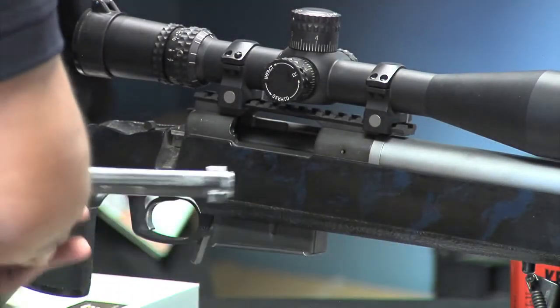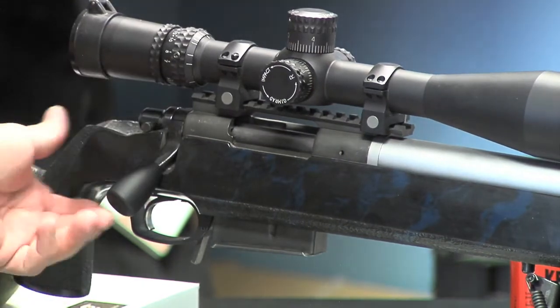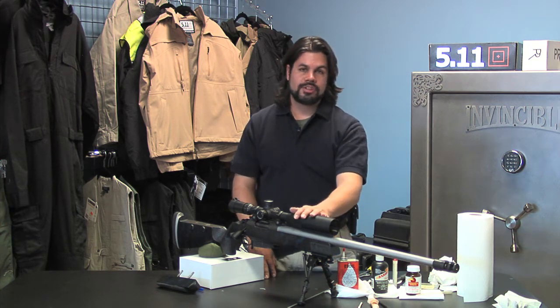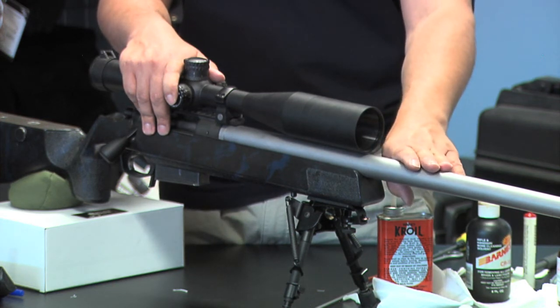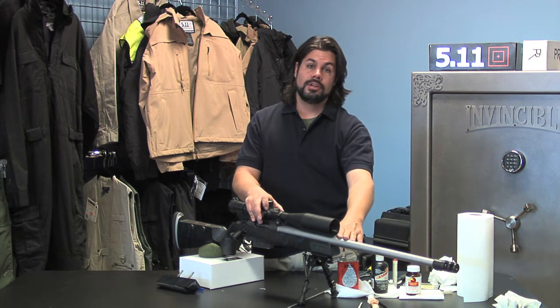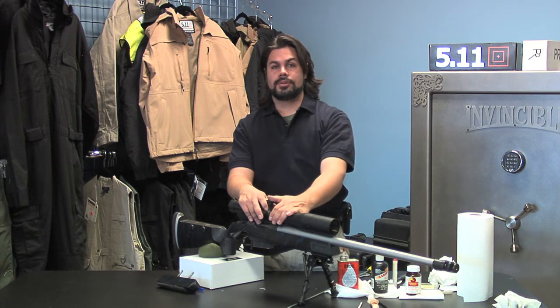I'm going to place it back in and we're done. That's how I clean my rifle. This is a 260, a high-velocity round that leaves a lot of brass down the barrel, so I always recommend cleaning it right after you're done shooting to maintain the integrity of the barrel and the accuracy. Some people say you don't even need to clean your rifles, but that's completely up to you.